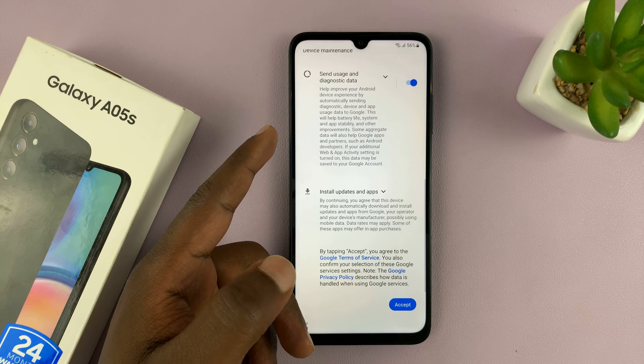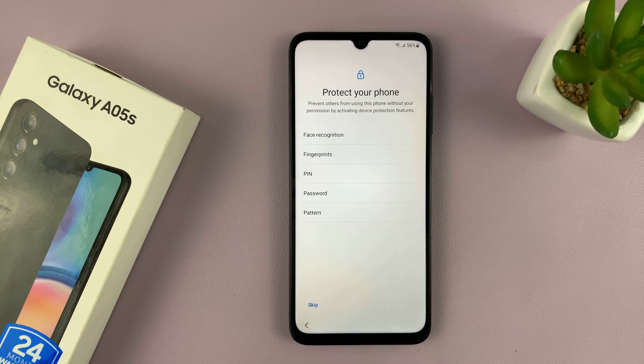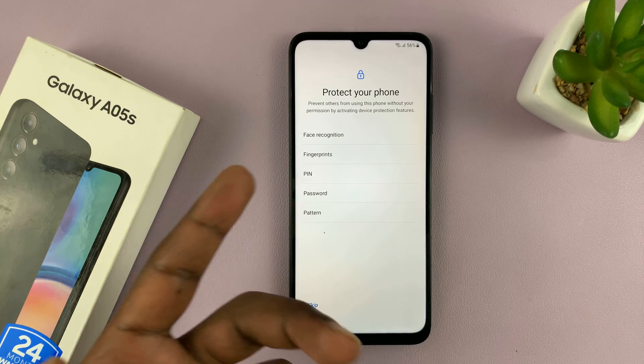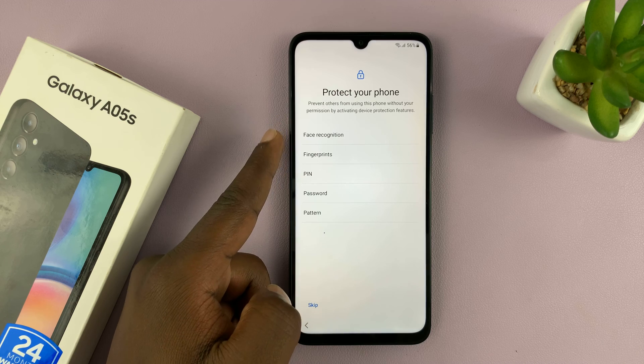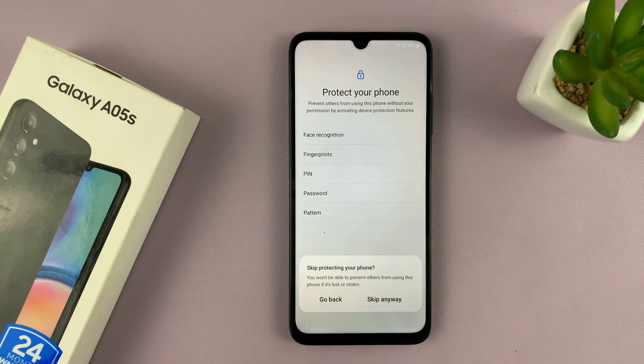Then you have to read and accept the Google services. After that, you have the option to set up protection for your phone — either face recognition, fingerprint, PIN, password, or pattern. I'll just skip this and do it later.